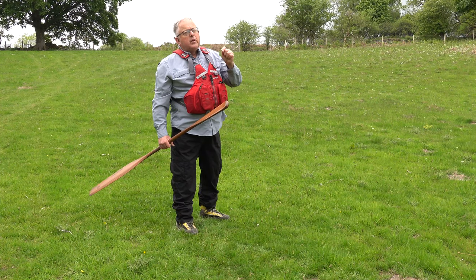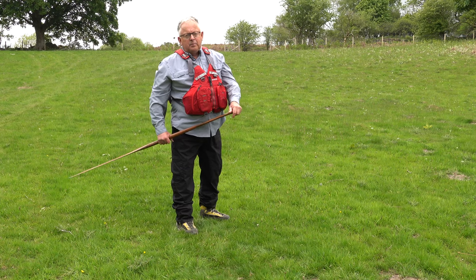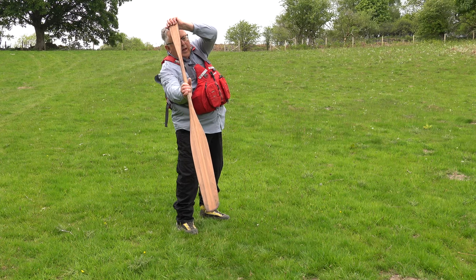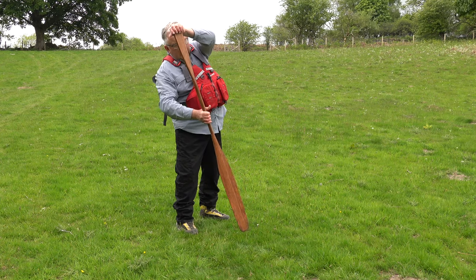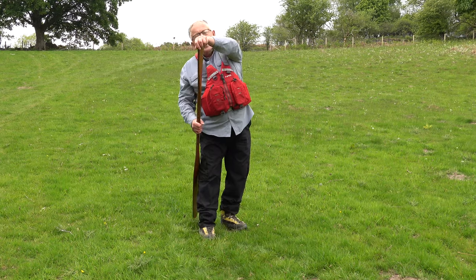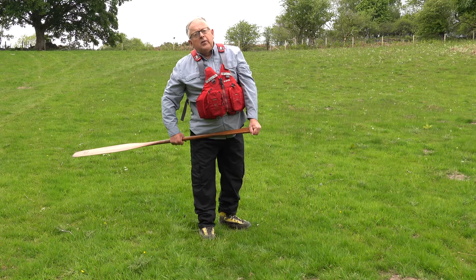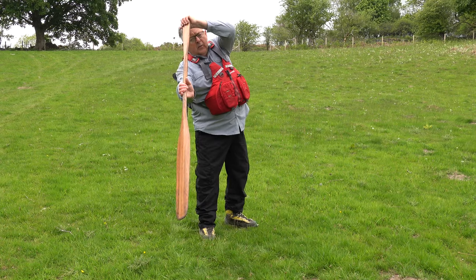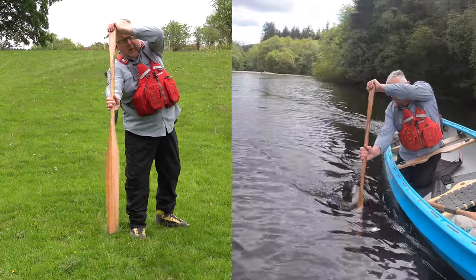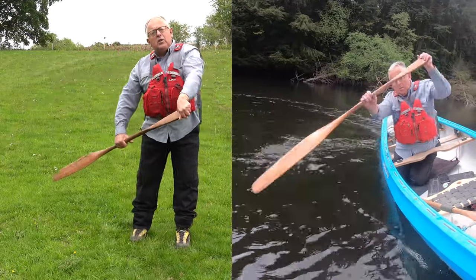But the C stroke is more subtle and it is exactly what it says on the package. I'm going to start out here and then take the paddle in a C shape — it's going to go under the boat. The legs are in the way here, and it will continue and come out as a J stroke. So: we start at the front, but instead of just pulling in at the front, we actually curve the paddle in and under the boat into a C shape.